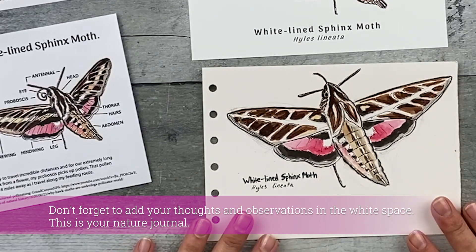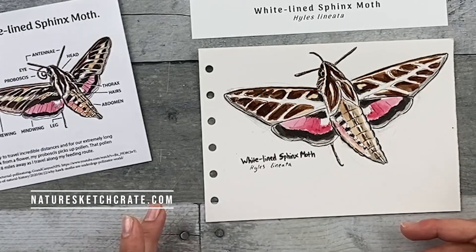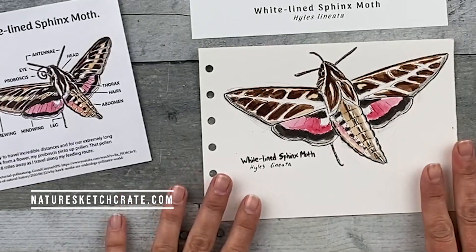So we're done. Great job observing your world. Make sure to check out NatureSketchCrate.com for regular updates through our newsletter and to shop for future crates. Thank you.